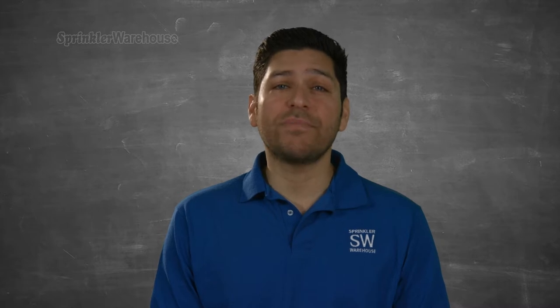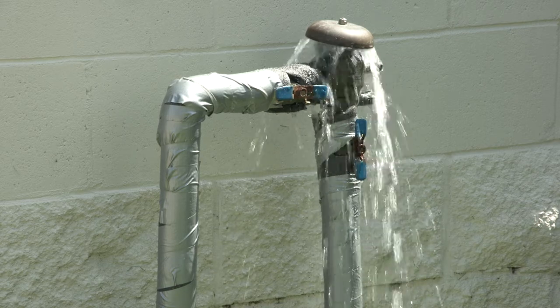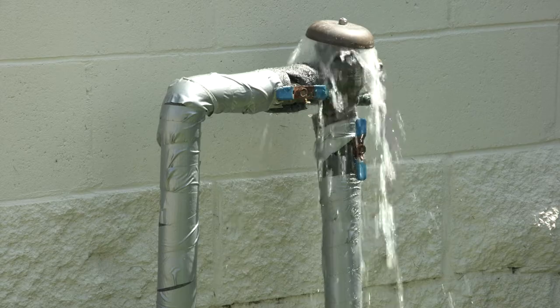Some local municipalities require that pressure vacuum breakers must be installed within 18 inches of the connection to the water source, or prohibit their use with drip irrigation systems, and others don't allow the use of pressure vacuum breakers at all. Make sure to check the codes, regulations, and laws in your area before installing one. Pressure vacuum breakers are known to spew, spit, or spill water from under the cap when a backflow occurs.